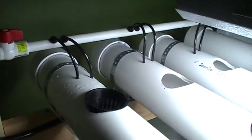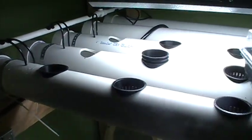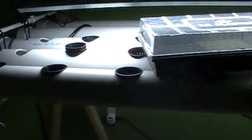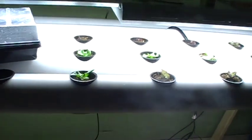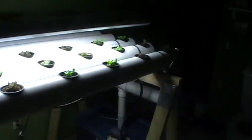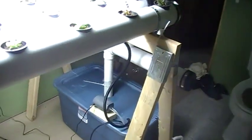So the water comes up from the nutrient tank, flows into those drip irrigation lines, starting some seeds right there, flows down the pipes, into the manifold there, and back into the nutrient reservoir and recycles.